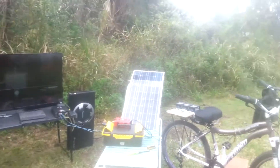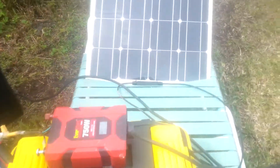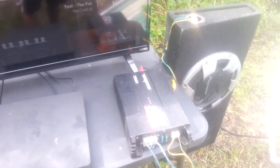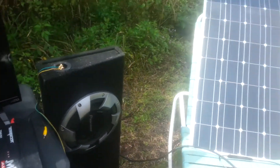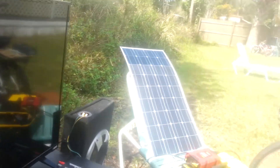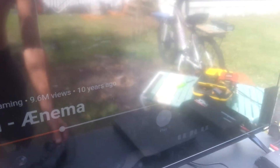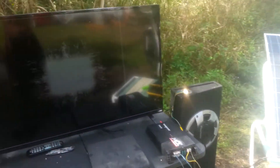Hey everyone, this is a video on my solar powered party box. You can see I'm running a PlayStation 4, flat screen TV, and amp — that's all plugged into an inverter. You could use this for tailgating, camping, emergency power, or helping out the homeless. You can see it's working pretty good.